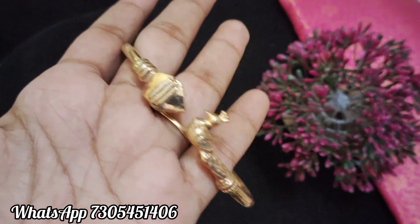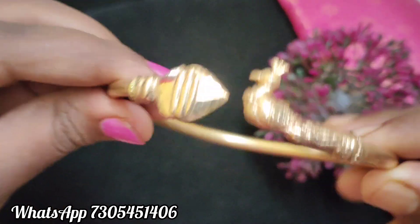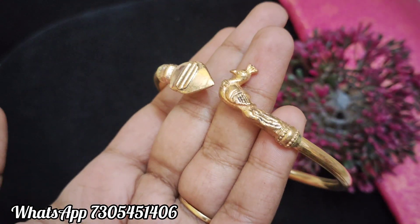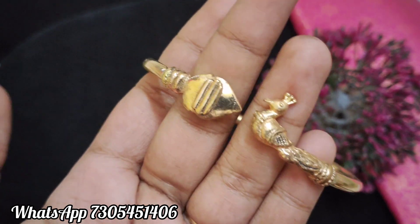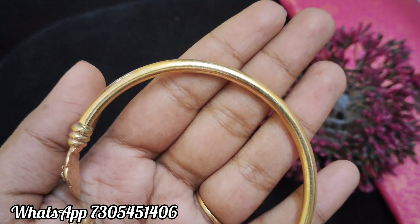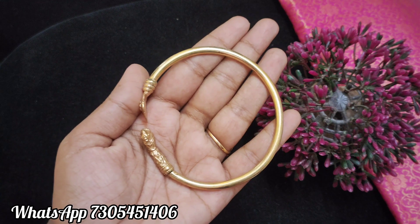This is the first design. This is a very traditional design. If you prefer this, you will see the finishing is very good. If you are using the close-up, you will see the design. This is very thick. You will see the side view and the thickness.